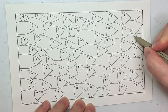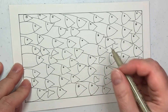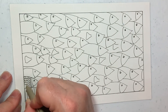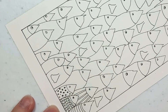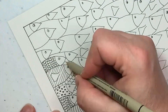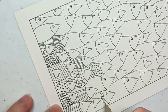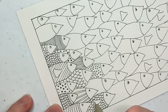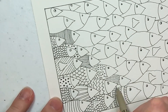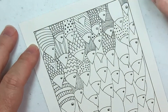Now we have a bunch of fish. I put a few fins on them just for fun to add a little something. Now it's all on you to decide how you want to decorate your fish. The scallop pattern is kind of my primary scale pattern, so I kept it going throughout, and then I just had fun with dots and lines in different forms.